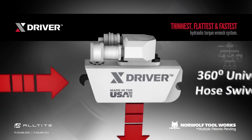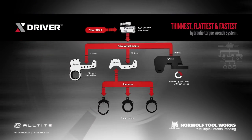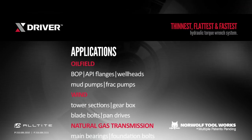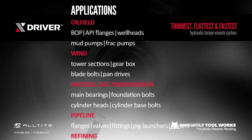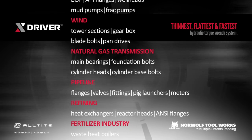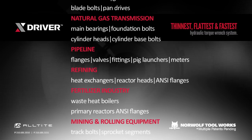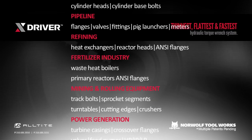Manufactured in the United States, the X-Driver is applicable across many industries. With the durability of solid steel design and fewer parts, it makes this hydraulic torque wrench so advanced, it's not only a tool, it's an entire system. For a demonstration or to learn more, contact us today and find out why the X-Driver is the thinnest, flattest, fastest tool on the market.